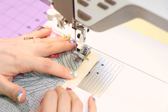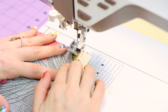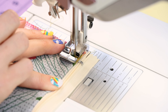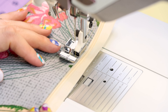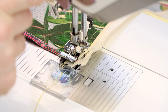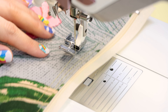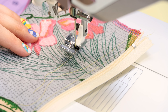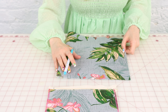Now that we have that on there, we're going to take the zipper and flip it back and give it a little topstitch so that way it stays down nice and secure. We're going to switch our all-purpose zipper foot to the right side and put the needle position at center. Backstitch at the beginning, then work your way all the way down the zipper. Backstitch at the end and cut — and now you have a nice little topstitch holding down that zipper.